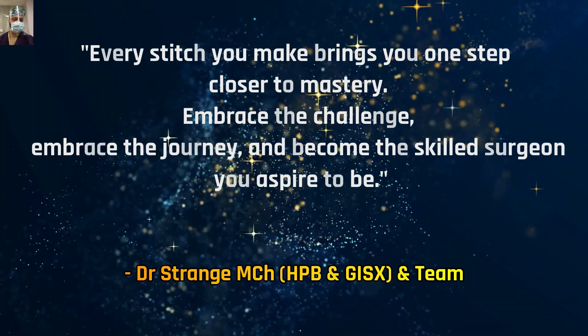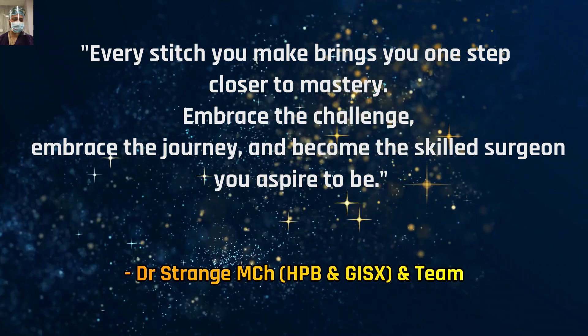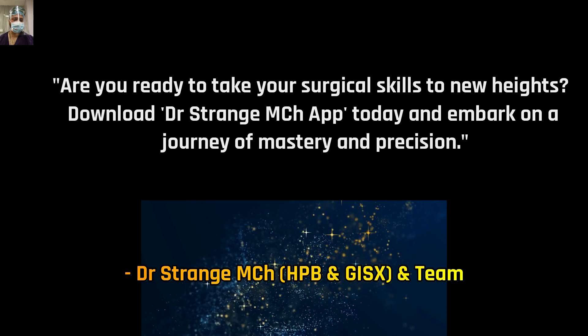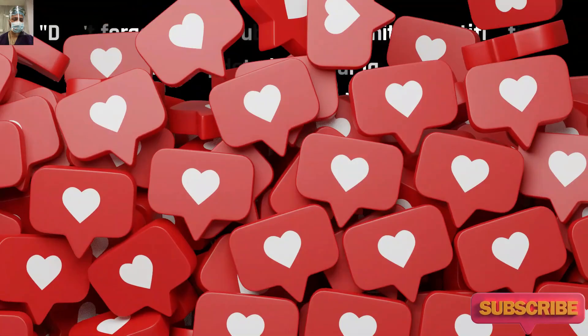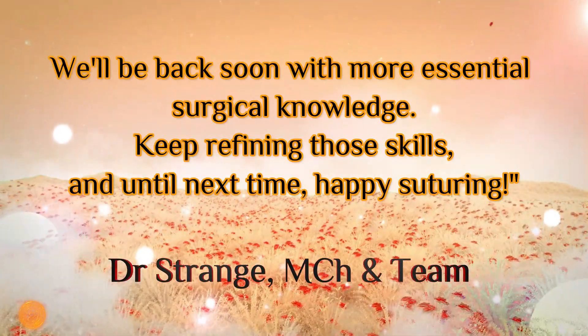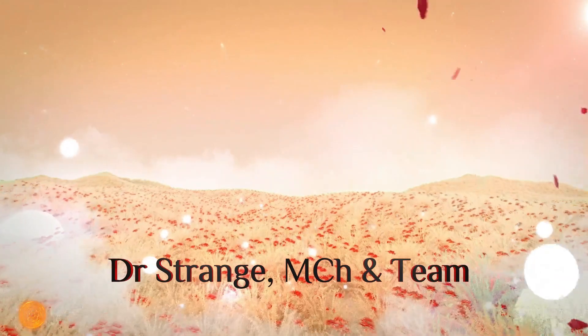Remember that every stitch you make brings you one step closer to mastery. Embrace the challenge, embrace the journey, and become the skilled surgeon you aspire to be. For premium access, you can also download our app, available for Android and iOS — the link is in the description. Do like, subscribe, and hit that bell icon for all updates. You can also join our official Telegram channel — the link is in the description. Thanks for watching, friends. We wish you happy learning. Keep refining those skills. Until next time, happy stitching.